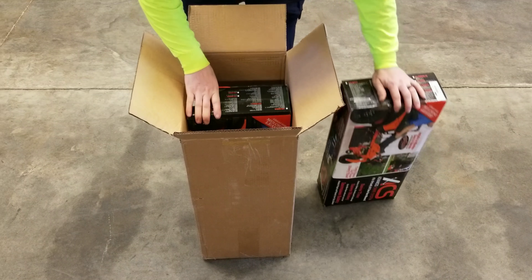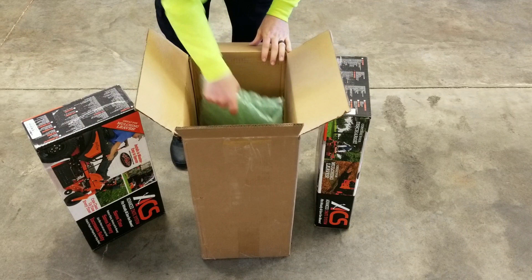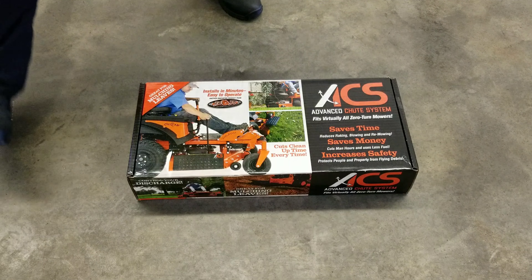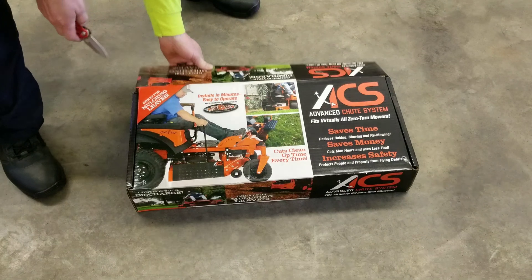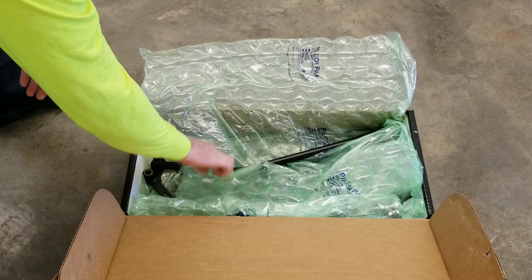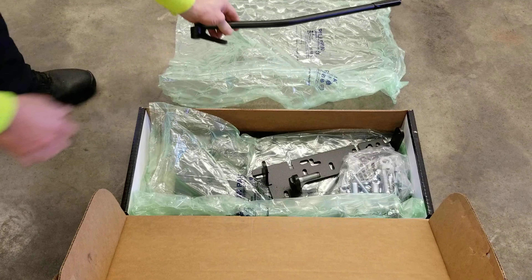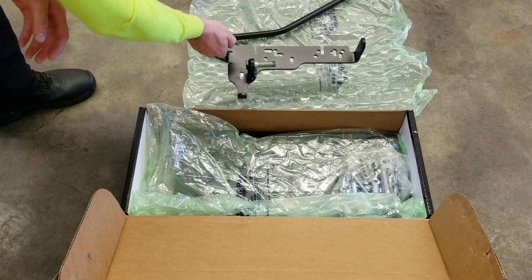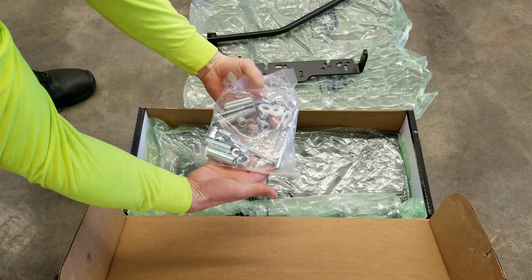There's one, and there's two. There's the arm, the mounting plate, base plate, and all the spacers and fastening hardware.